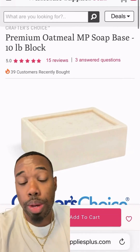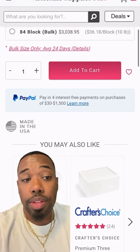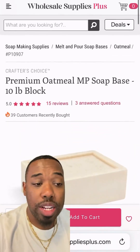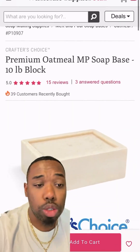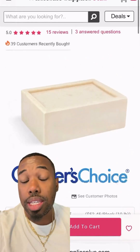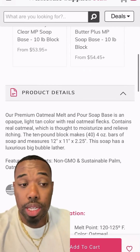While on there, get the premium oatmeal melt and pour soap — that's again 50%. We're using the oatmeal's gentle exfoliation properties to help remove dead skin cells. It's soothing, it's going to calm any irritation, making the soap perfect for even skin tone and for sensitive skin types.